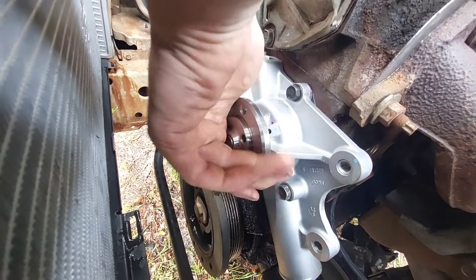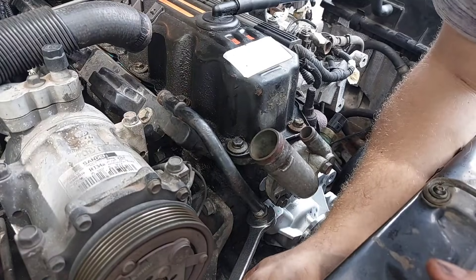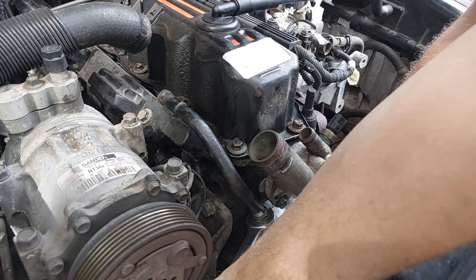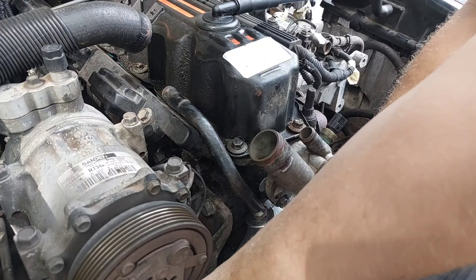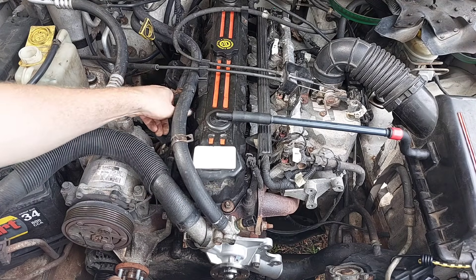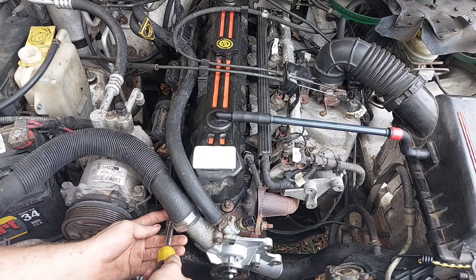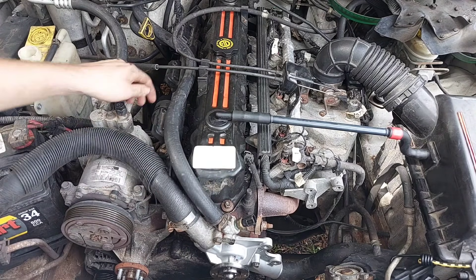Once tightened down, spin the pulley a time or two to ensure nothing seized or got caught up. Before getting too far, you can now tune the angle of the inlet pipe. It's really just a matter of plugging things back in and putting everything back where it's supposed to go. It's common practice to replace the hose clamps when doing this kind of work, but mine aren't that old so I was able to reuse them.